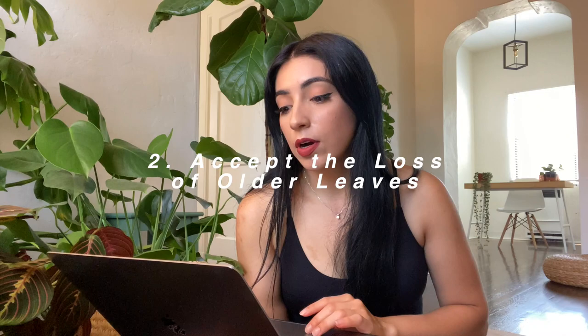Tip number two: accept the loss of older leaves. As your plant grows, it will shed older leaves which are generally toward the bottom. Think of it like humans losing baby teeth — we have to lose the old to bring in the new. I know it can be sad when your fiddle leaf fig loses a leaf, but it's totally normal. It might even be helpful to start removing some of those old leaves if they're looking a little sad. Also, if you recently buy a fiddle leaf fig and it loses some leaves when you bring it home, that's totally normal — it just needs time to adjust to its new environment.